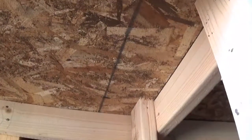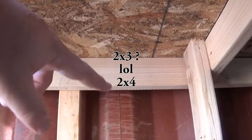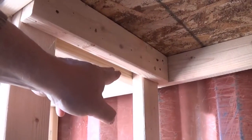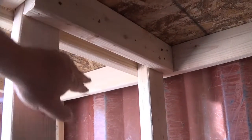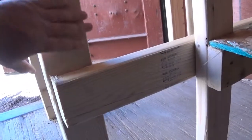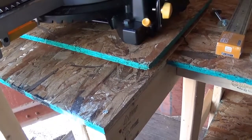Let me show you what it looks like underneath. The two-by-three there is for the workbench. This one here is sandwiched in because it's supporting the workbench, and the one on the other side is supporting the saw. I did the same thing down below — that's why this one here is on the opposite side. As you come up, there's a separate table here for the saw.